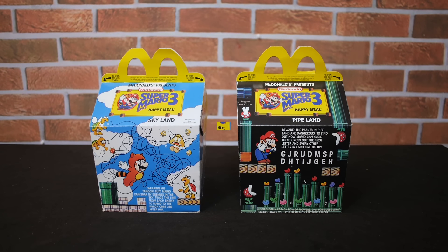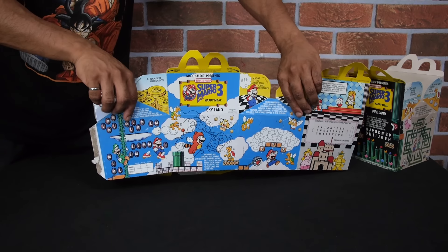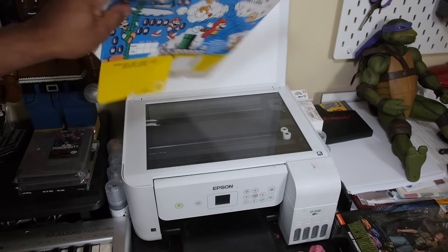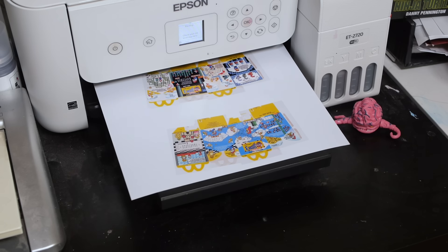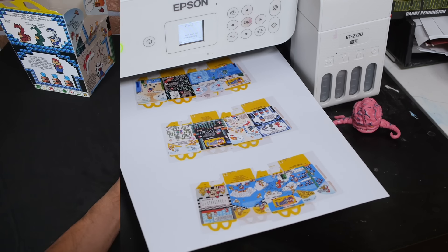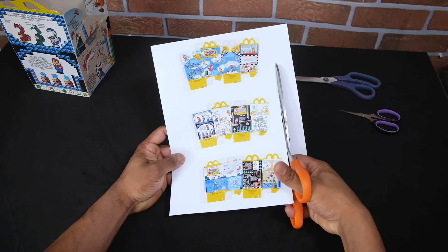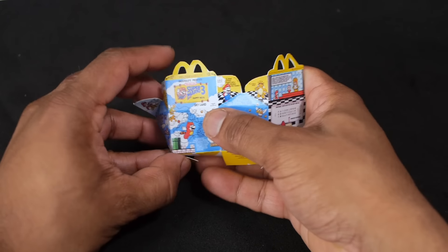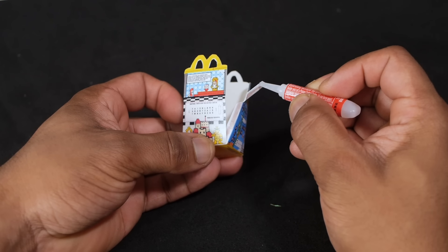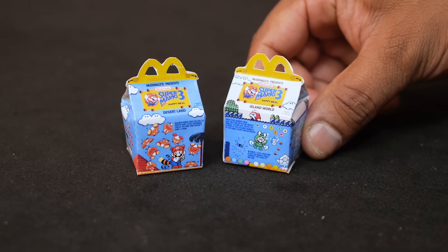Now it's time to start the building process. I'll begin by making miniature versions of these Happy Meal boxes. I'll start by taking one of the boxes and unfolding it so that I can lay it flat onto the bed of my scanner. I can only scan a portion of the box at a time, but I'll be able to take the images and stitch them together into a template which I will print out in one-quarter scale. I'm printing these onto satin photo paper which has a semi-gloss finish somewhat similar to the original boxes. Finally, I'll cut out the templates, fold them, and glue the ends together to finish the boxes.